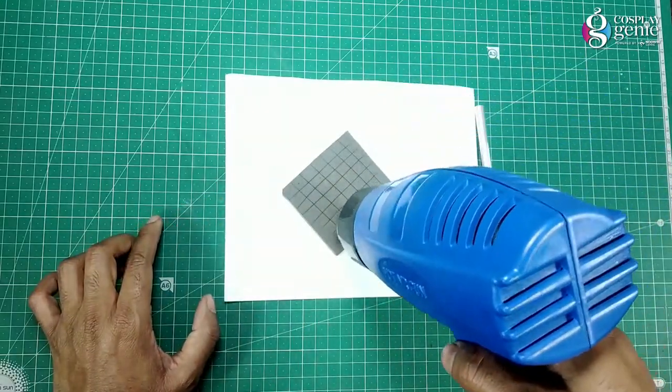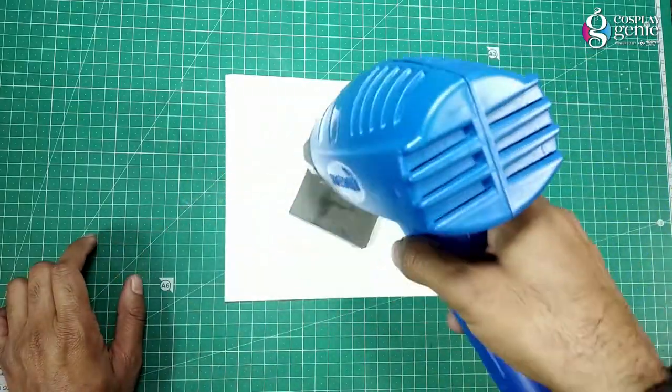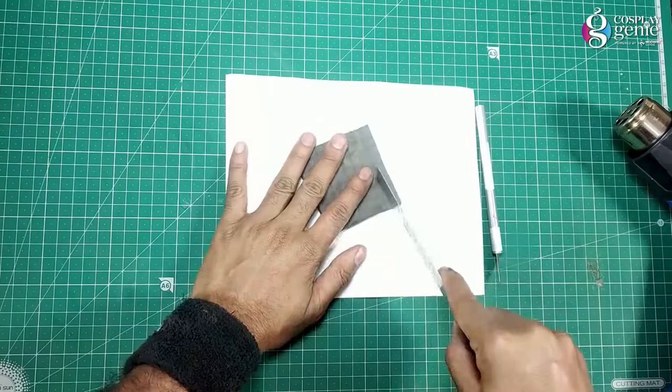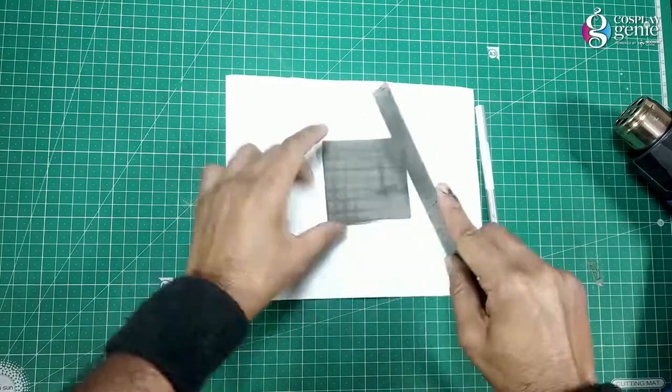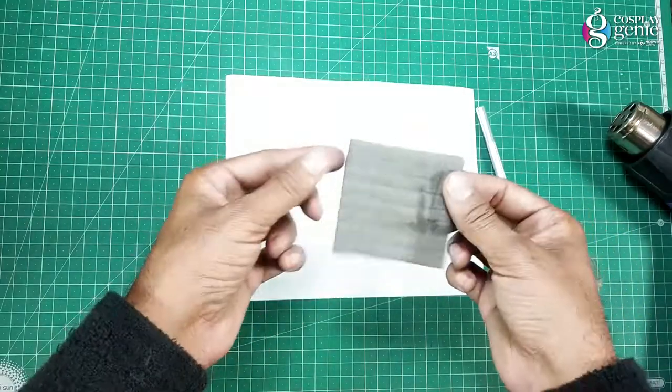For the cross square texture, cut slightly the cross square pattern on the EVA foam and heat it up. Now heat from the other side and press with the scalpel in the cross square pattern. Here is the cross square texture.